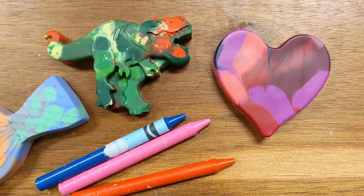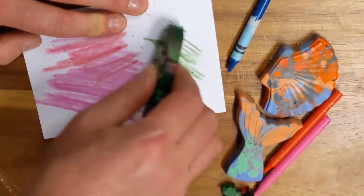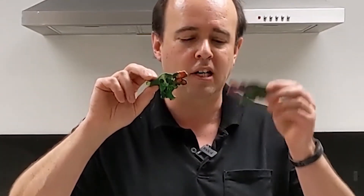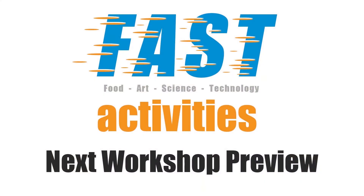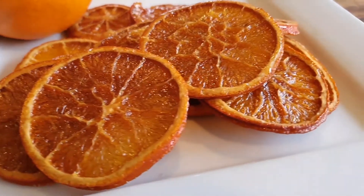And that's it! We hope you enjoyed this video workshop. We hope you love making these, displaying these, giving them as gifts, or just using them as crayons — because they still work! Keep watching to see what you'll need for the next fast school holiday video workshop. Next time we'll be making dried oranges.